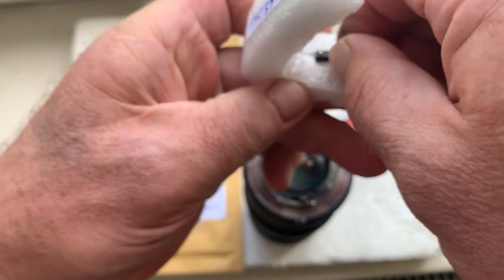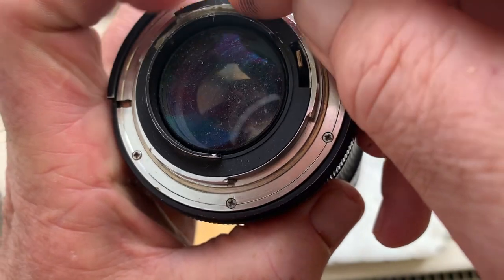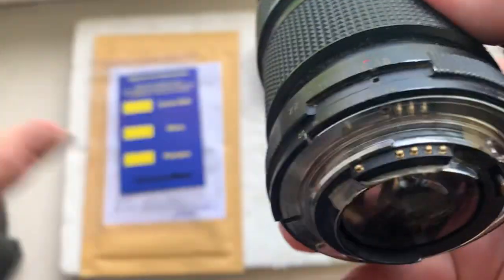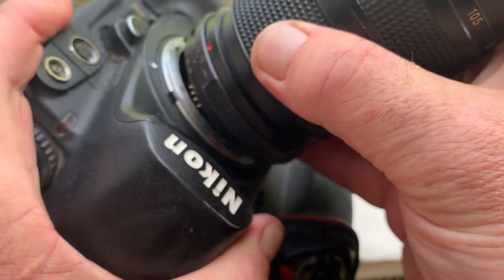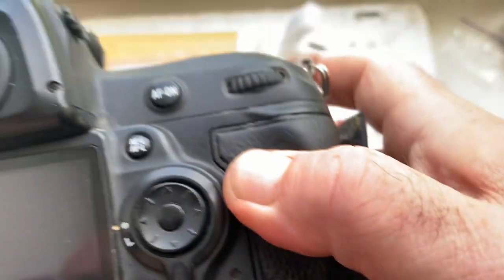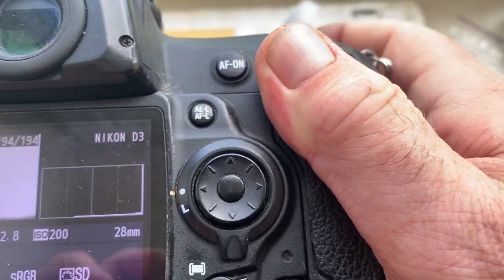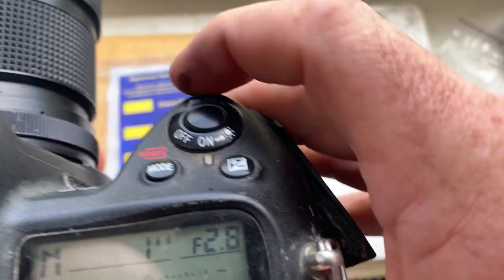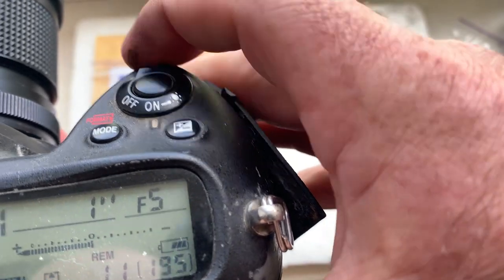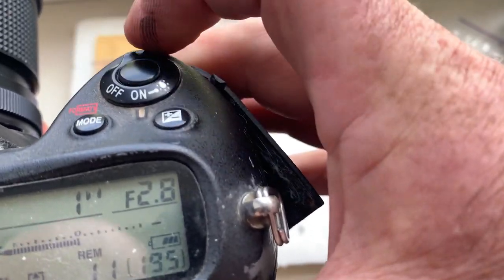Now chip number one and chip number two. This chip is pre-programmed: focal length 28 millimeter, aperture range from 2.8 to 22, focus trap mode is on.